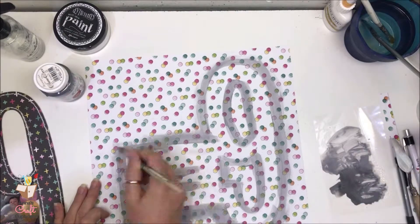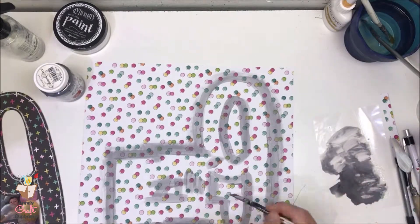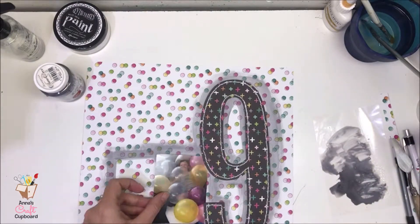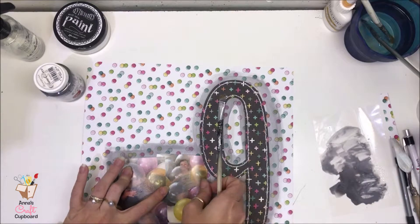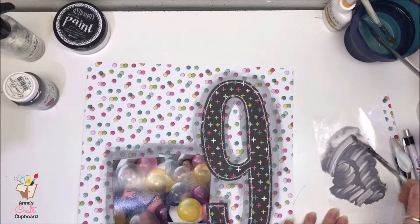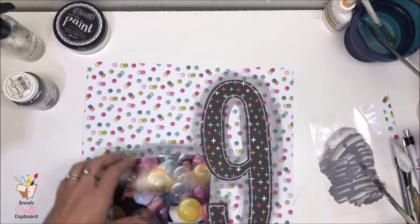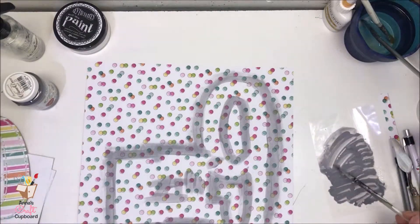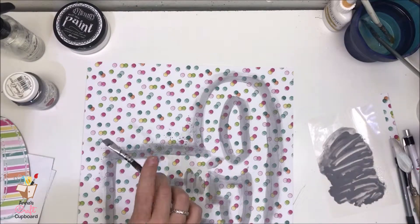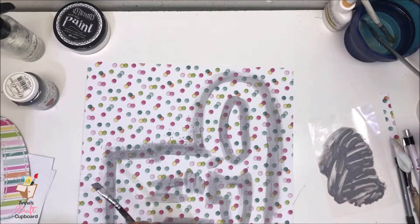I'm just going to add some more water. I'm just using the area behind where my photos are going to get some of the colour off before I go around the edges. Loading that paint brush up and I'm just going to splatter all the way around where I've done that painting — just in that grey as well.